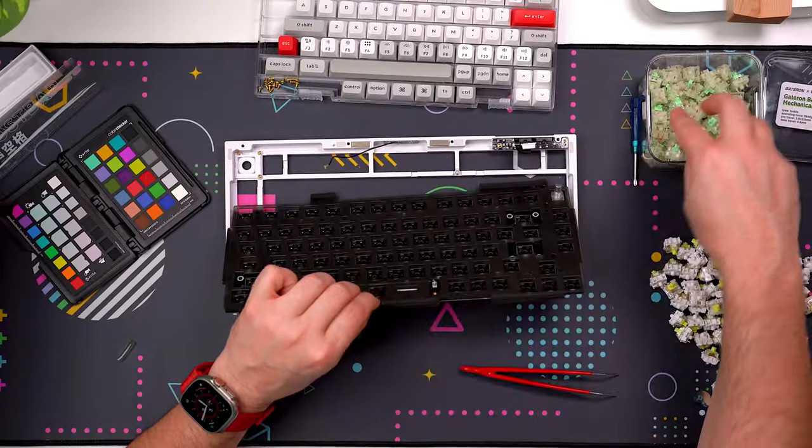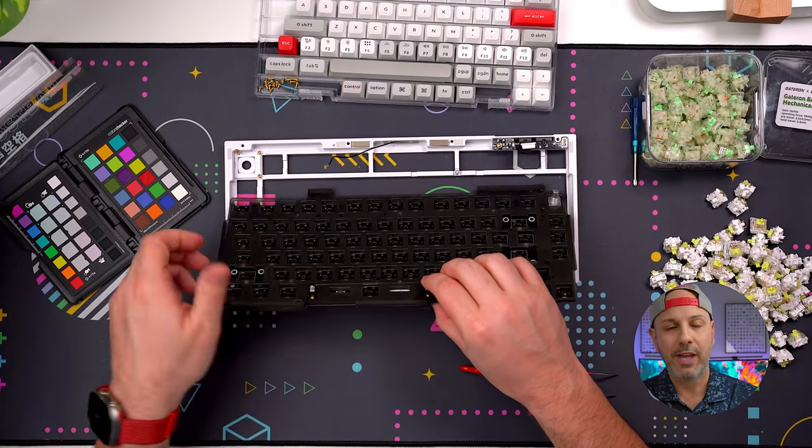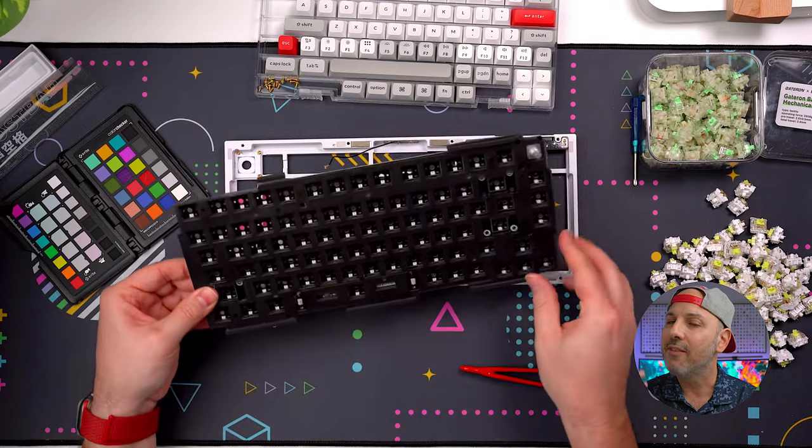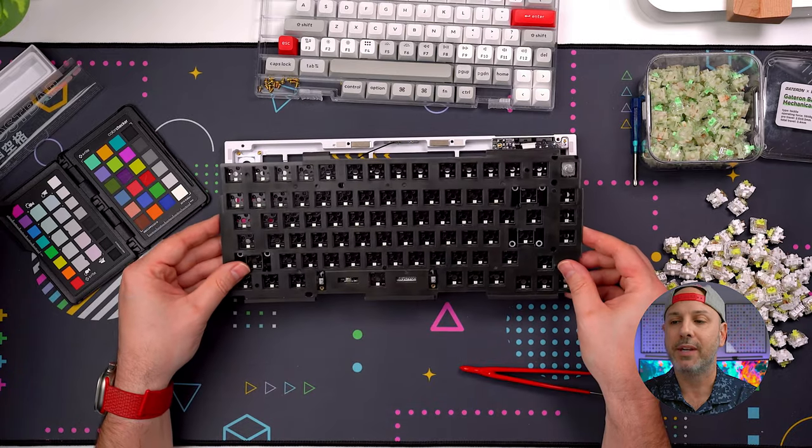A portion of that weight is attributed to the upper and lower aluminum housing, but also a portion comes from the several layers of sound dampening foam and the PCB and switches, which all result in a very pleasing auditory experience that I think you're going to enjoy — minus the spacebar, but more on that in just a few minutes.